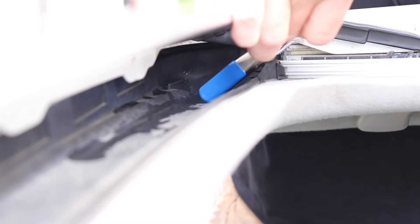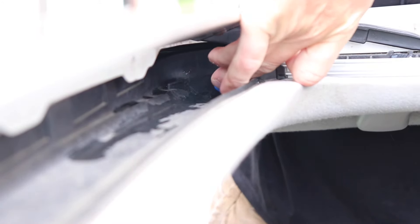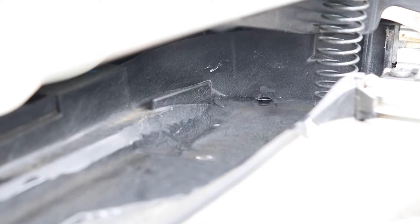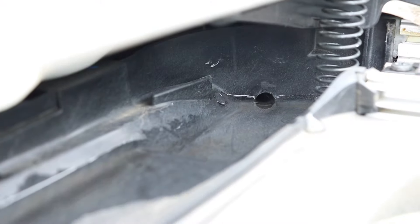Then, if you have a blower, seal it up against the drain and give it a couple quick bursts of air. You don't want to do this too much — you don't want to blow out anything. Then give it a test with the water again. Most vehicles, it'll drain from right behind the wheel well. You'll see it's coming out here. And you're all set.